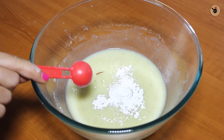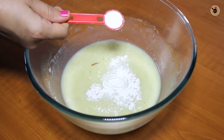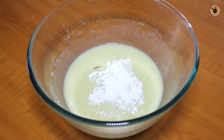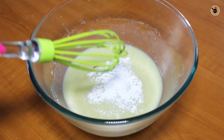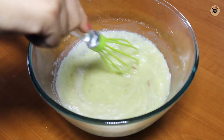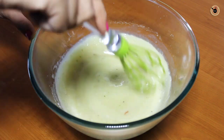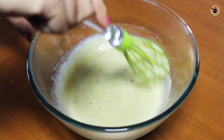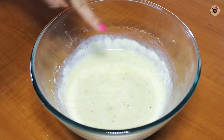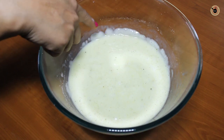Now stir in the baking powder, followed by the baking soda, and slowly whisk it. The baking powder and the baking soda will become active by reacting with the yogurt and the lemon juice here. Leave it to rest just for 2 minutes, and soon you will see it becoming frothy and light on top. Now you can see this is looking quite light and frothy.